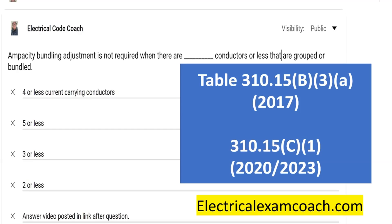You can just take that ampacity at face value, as long as you've selected out of the proper column. So with that being said, that's the answer to today's question.